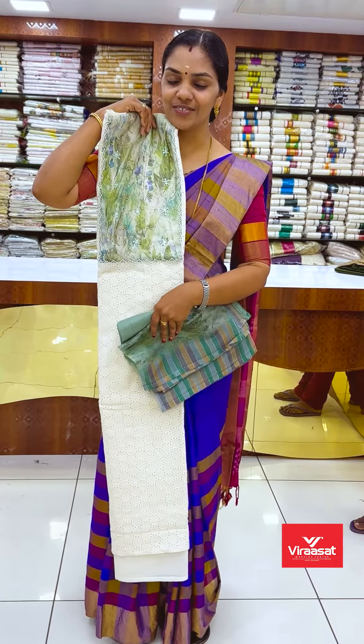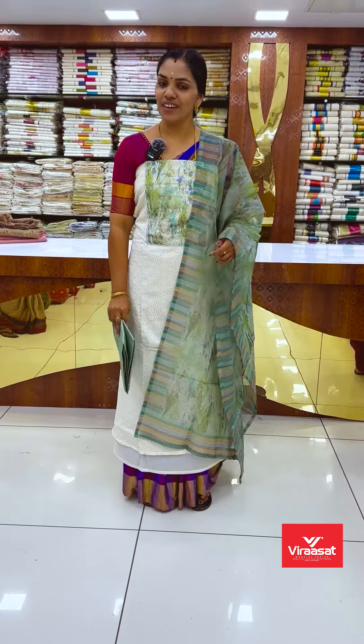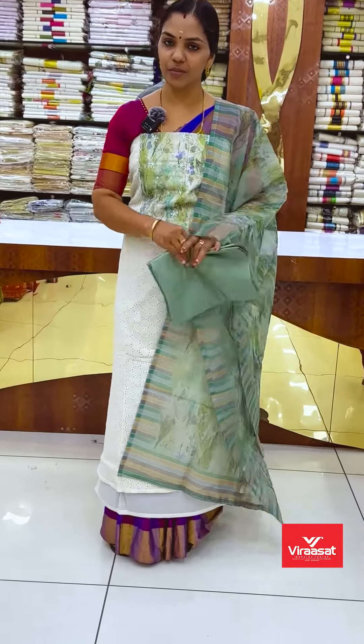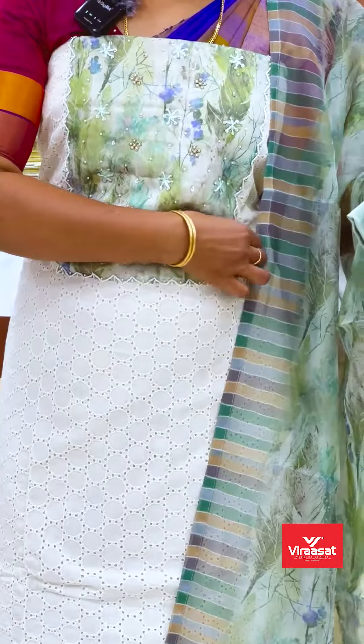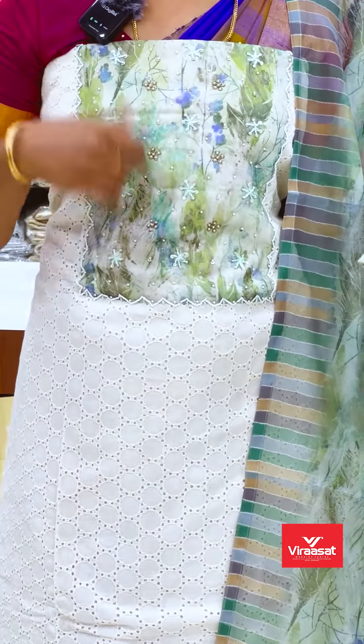This is an elegant pattern. This is a pure coat, a cream shade body and design. This is a single attachment with a digital print.